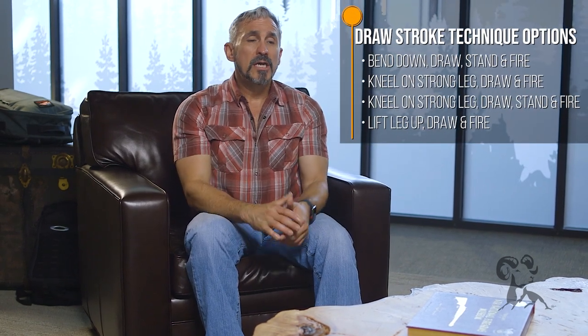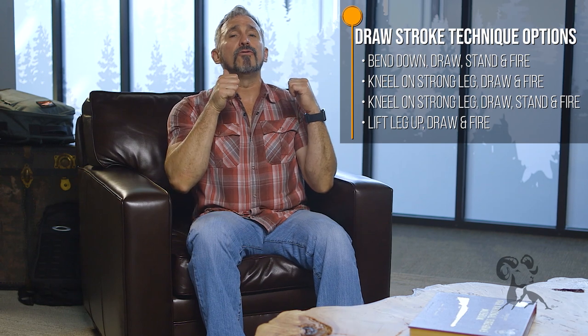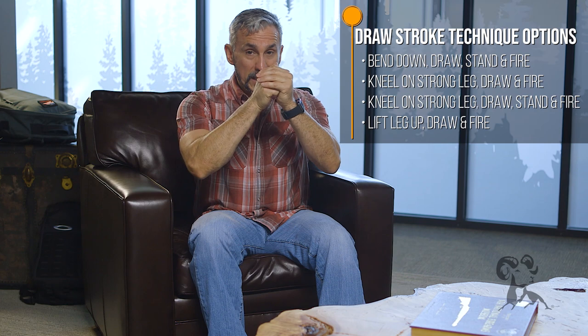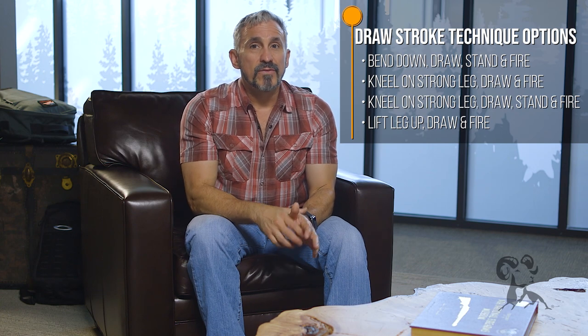Another method I typically do not recommend is to stand up, lift your leg all the way up, pull the pant leg with both hands, grab the gun, draw, place your foot back on the ground, and then engage the target. That one requires a lot more flexibility and balance, and I just find it very hard to do consistently. Whatever draw stroke technique you choose, you have to be consistent with it.